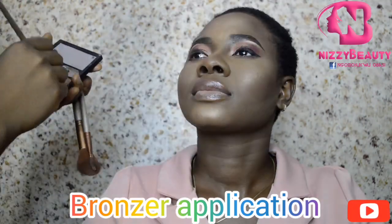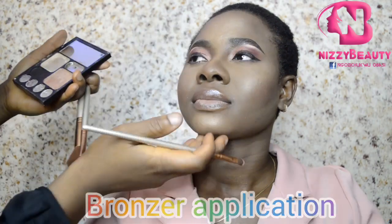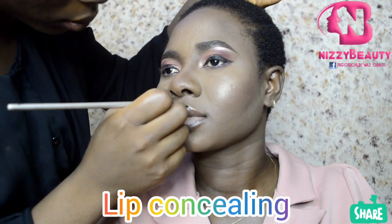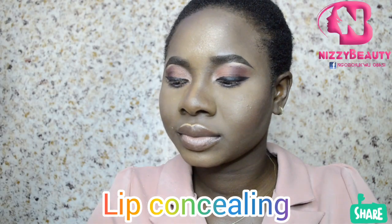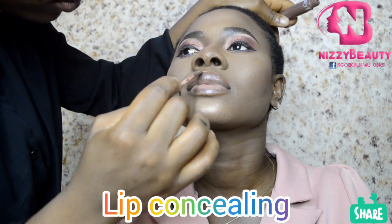Then I applied my lip balm to finish the look.